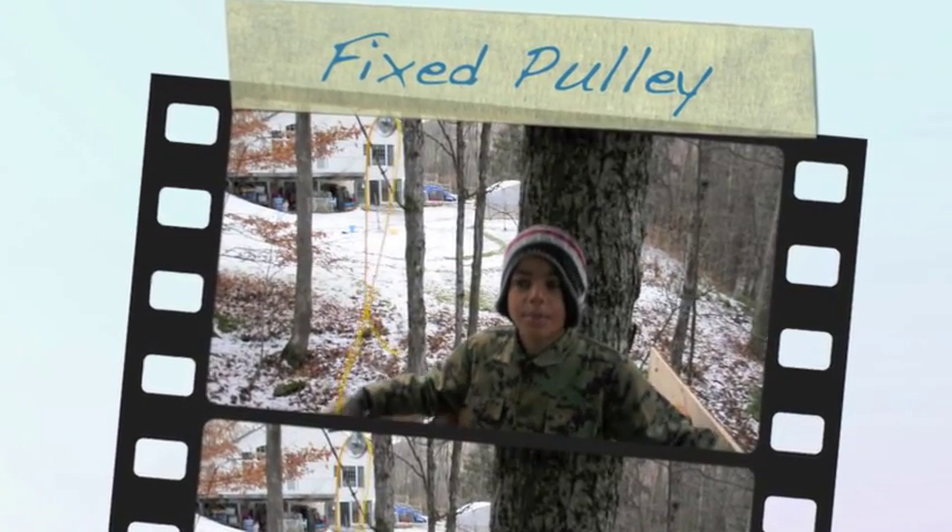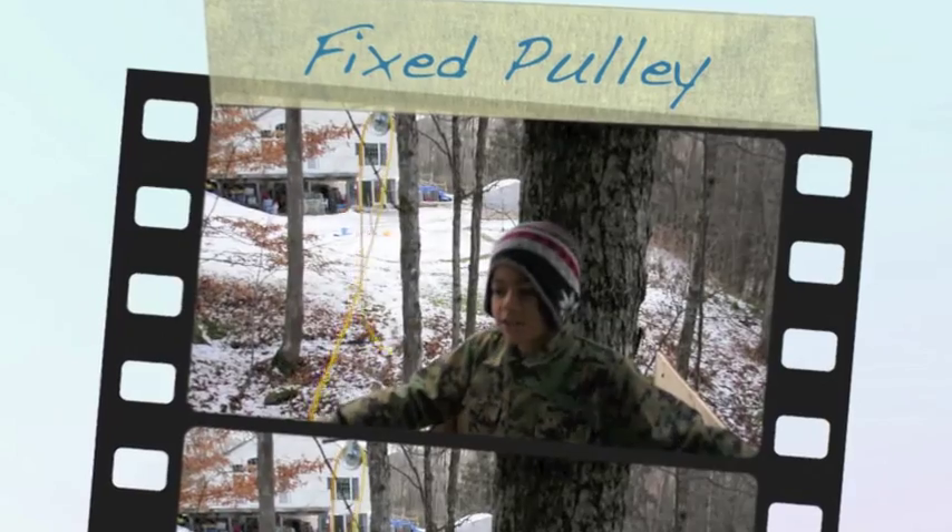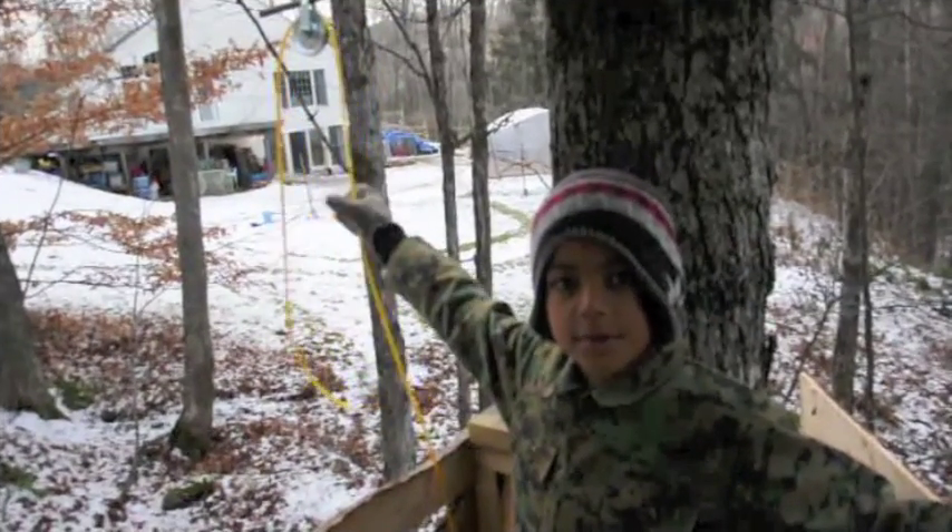Today I am going to be making a pulley system. Right now I am in my treehouse and I am going to be making a pulley system right here.